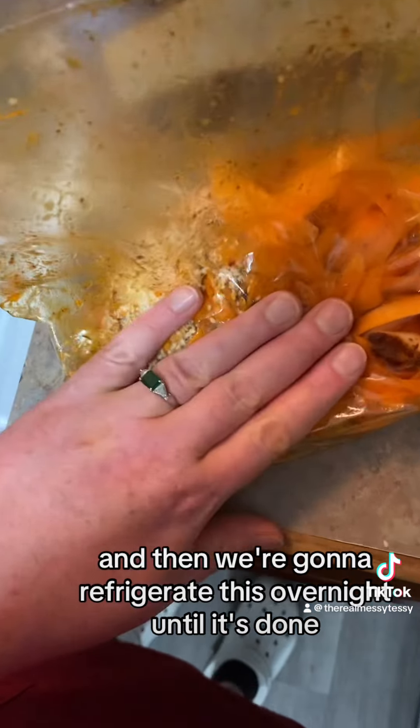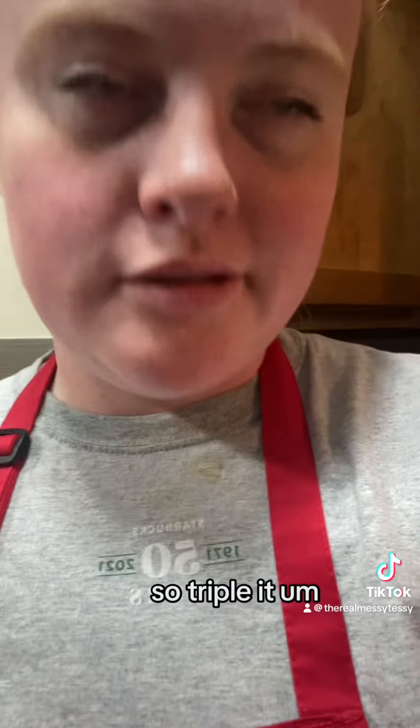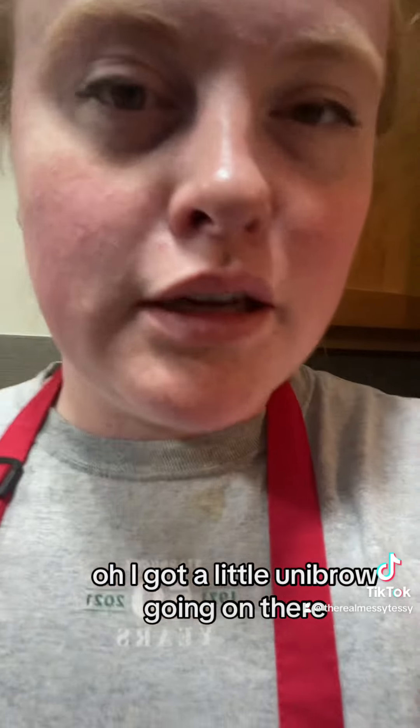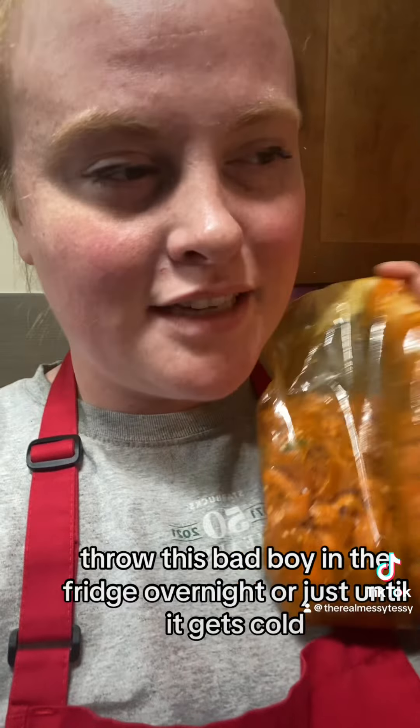I ended up tripling everything because I tasted a carrot and it wasn't super flavorful, so I tripled all the dressing ingredients. It's really good now and I think it'll be even better cold. Throw this in the fridge overnight, or just until it gets cold, and then enjoy!